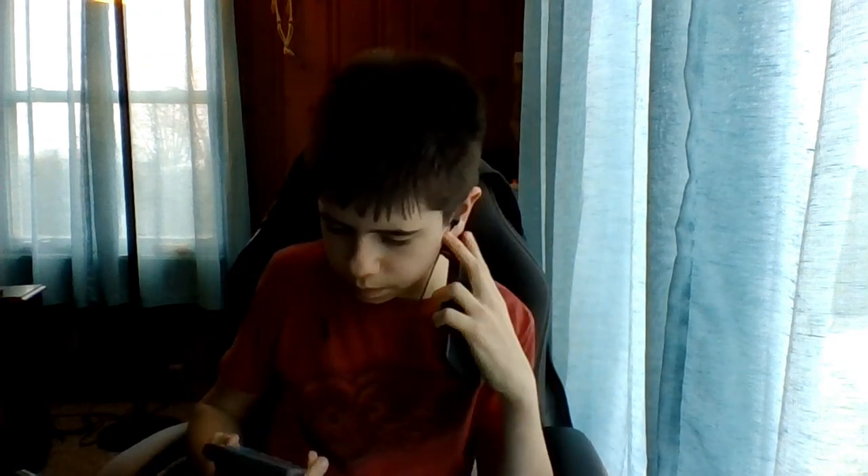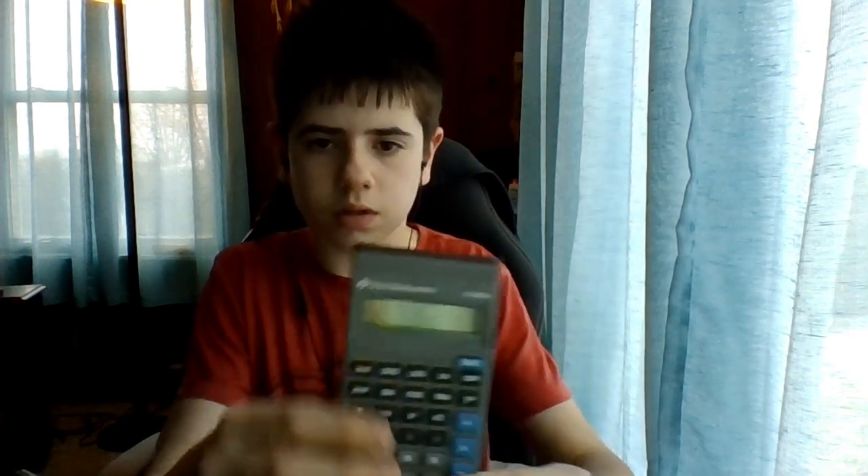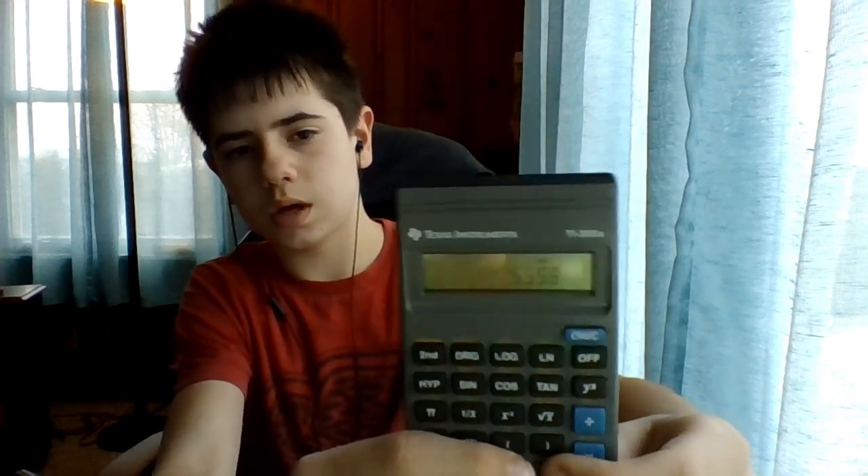I think we're gonna do the calculators first. This one — I don't know which one this is. This is the T-130XA. I don't know much about calculators, but it's very small. I don't know when this was made. Texas Instruments.